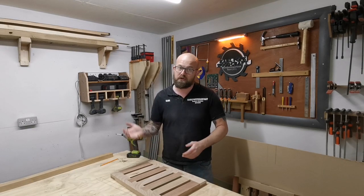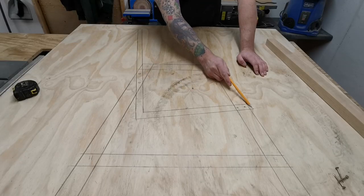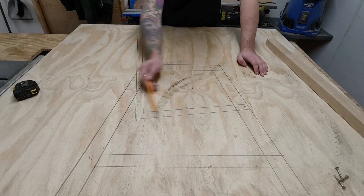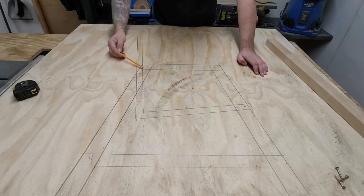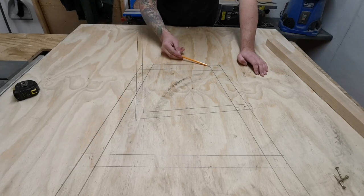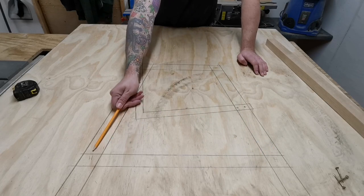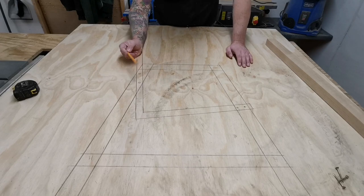I'm going to show you the diagram of the legs now. Looking at this life-size drawing, we've got the seat here, the backrest coming up here, the back leg, the armrest, the front leg, and then a cross member to keep everything secure from racking and splaying apart. Now we're going to move on to the cuts.